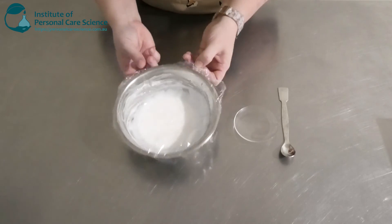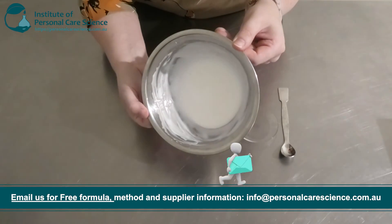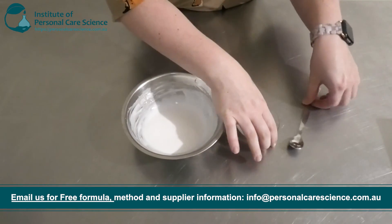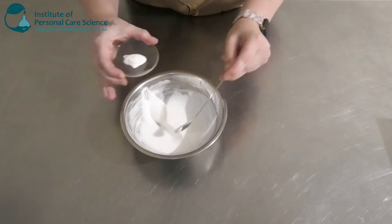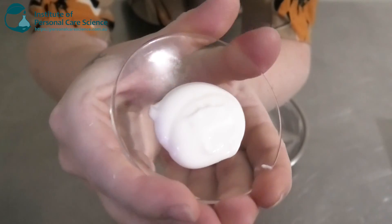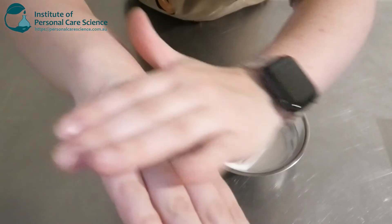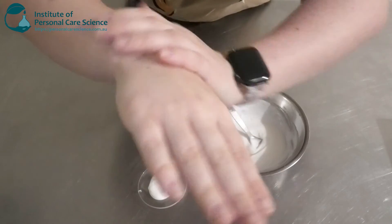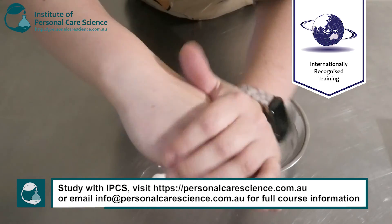Here is what my cream is looking like the next day. As you can see it's thickened up heaps overnight into this beautiful glossy emulsion — I love a glossy emulsion, there's something about them, they just look pretty. It's really shiny and has good viscosity for a cream. There's barely any white rub-in, it's spreading really nicely — not too heavy and not too light, somewhere in the middle.